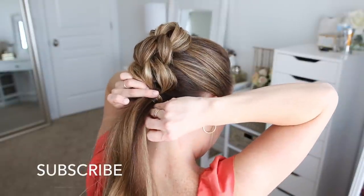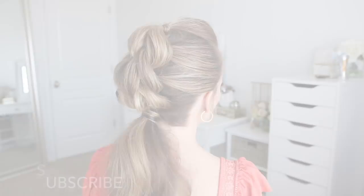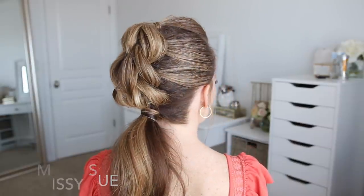I love how this hairstyle turned out — I think it's such a cool, edgy looking hairstyle and would be so fun at the gym or during the summer. Let me know in the comments where you would wear this hairstyle, and what you think of it. If you have any requests for future videos, leave them below. Make sure to like, subscribe, and click the notification bell so you never miss a video. Thank you so much for watching and I'll see you next time!